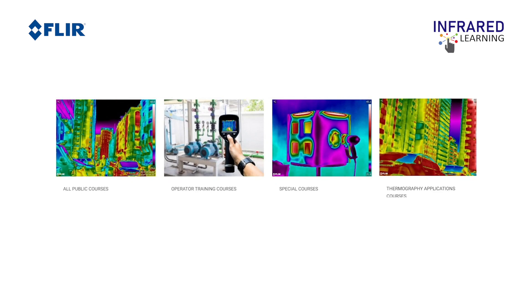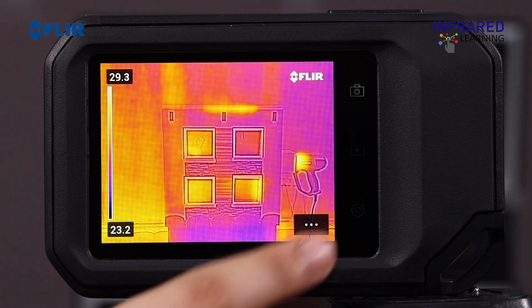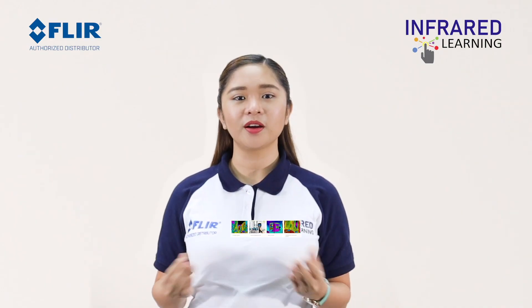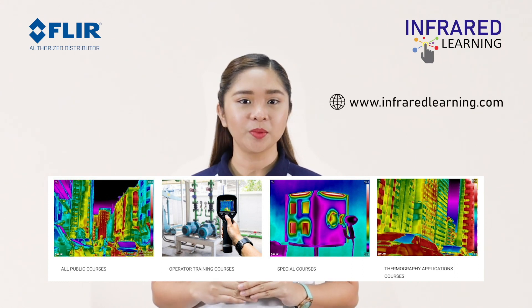To learn more about how to set your range and how to use it correctly, visit our website at infraredlearning.com. You also need to adjust the measurement parameters: emissivity, reflected temperature, relative humidity, atmospheric temperature, and distance. All five influence the accuracy of your measurements, particularly emissivity and reflected temperature. These values should be set appropriately. With our specialized training courses, you will understand the significance of each parameter and how to set them properly — be sure to check them out.